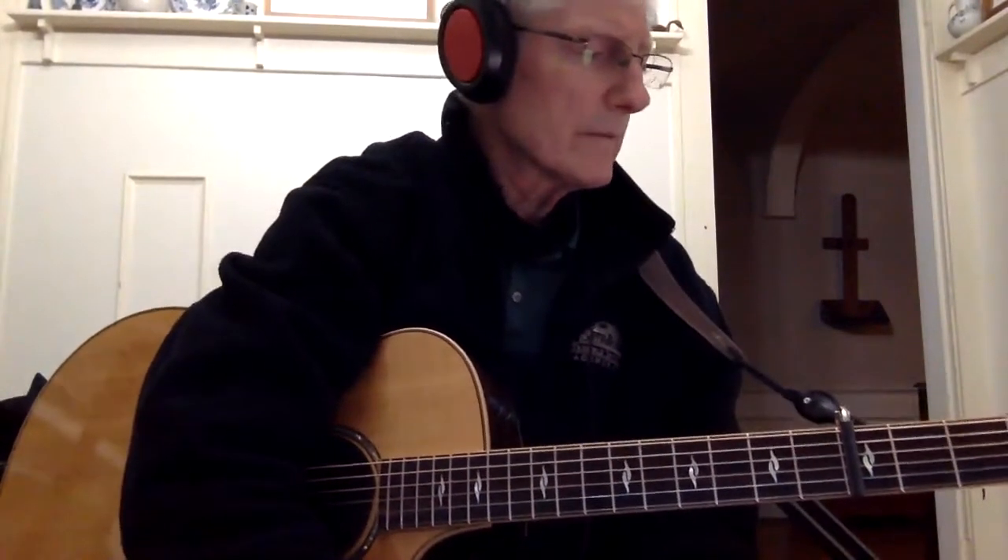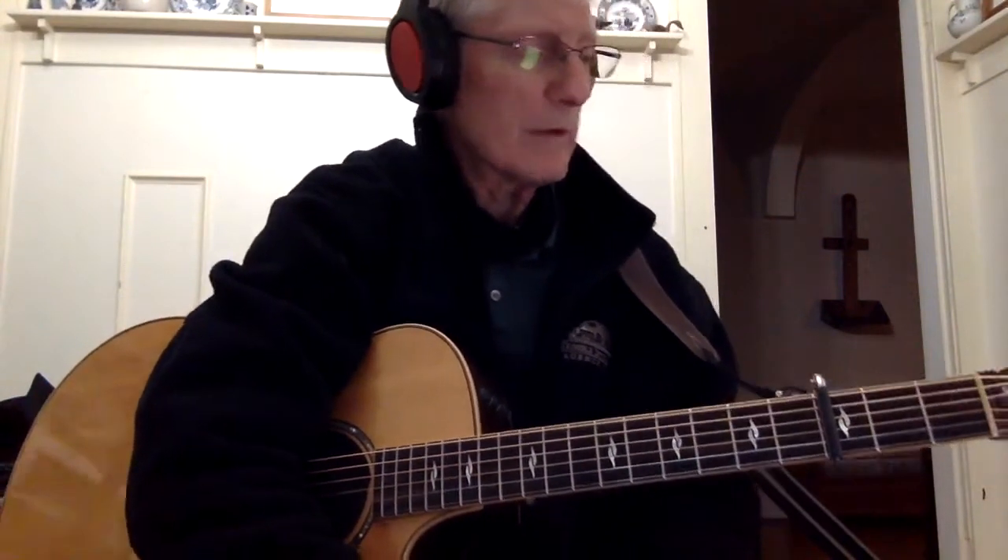Don't Take the Girl by Tim McGraw. On this one, the only chords that you might not know would be an A minor 7, well B minor 7.